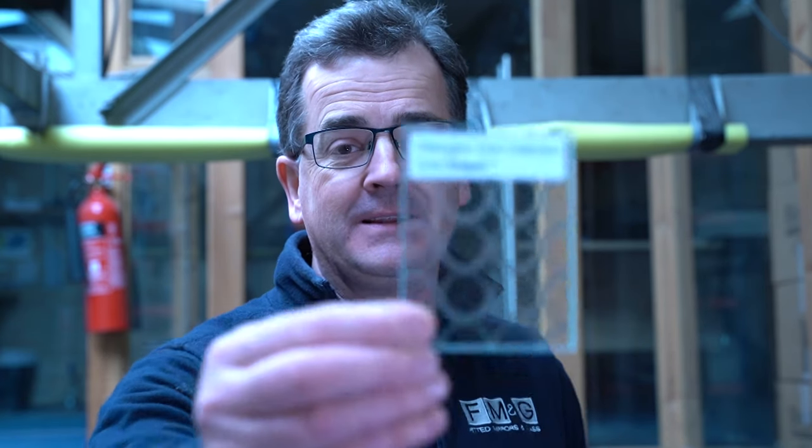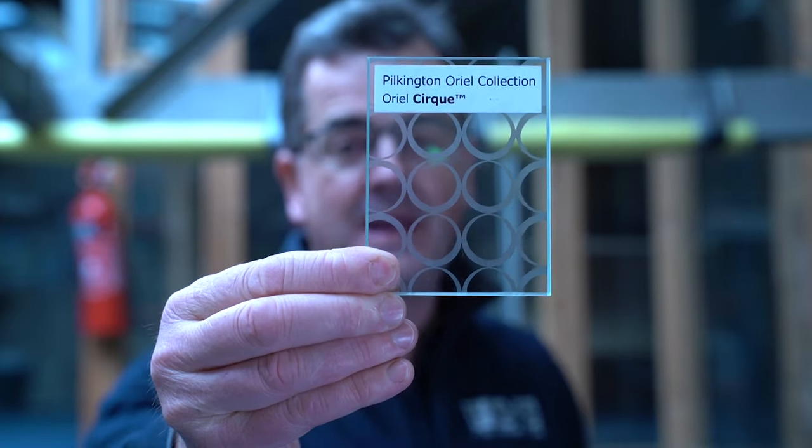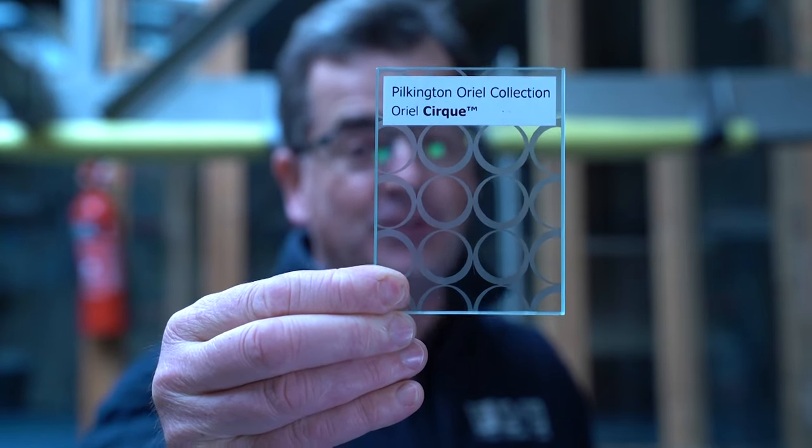Welcome back to Fed and Mirrors and Glass. Today we're going to talk about the very exciting new collection from Pilkington known as the Aureole Collection, which is effectively for door glass. This is Acid Etch Printed Glass. We have the first one here, which is Aureole Cirque. Now this has a privacy level, they say, of two.